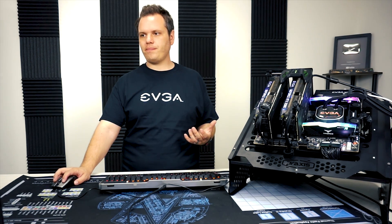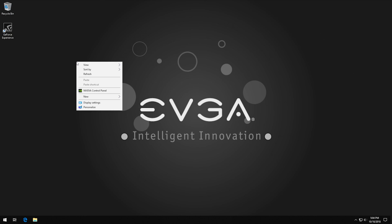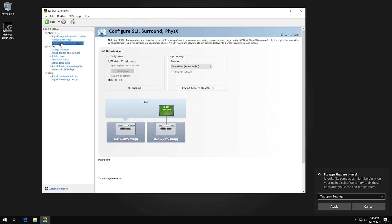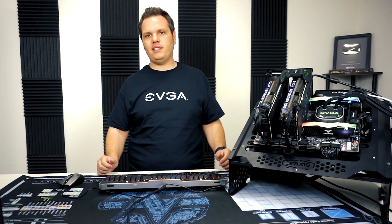If everything looks good there, right-click on the desktop and open up the NVIDIA Control Panel. The NVIDIA Control Panel has the section where you can configure SLI — same goes for NVLink, you're still going to configure it as if it's SLI. Open it up, go to Configure SLI, and if you see that it's disabled, click on Maximize 3D Performance and hit Apply. That will enable SLI.